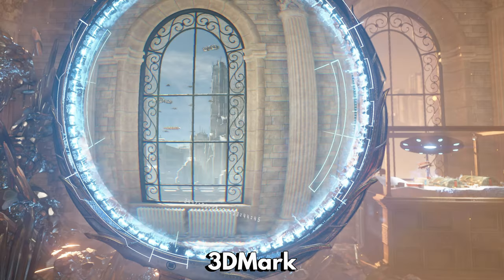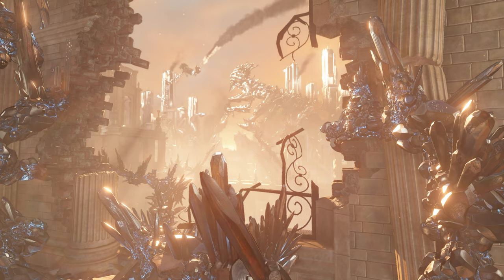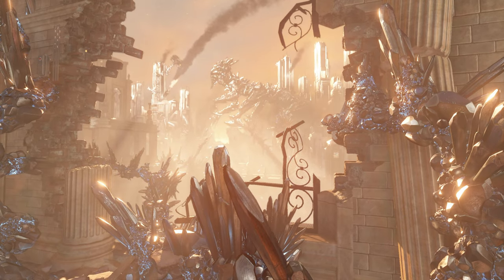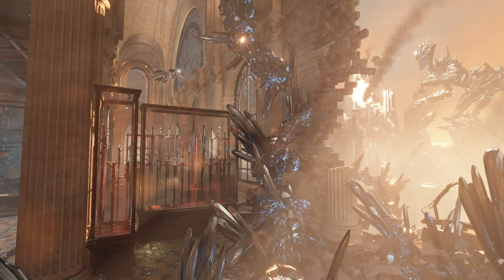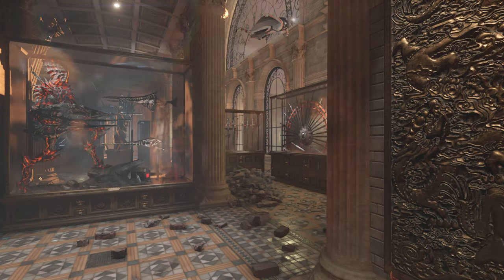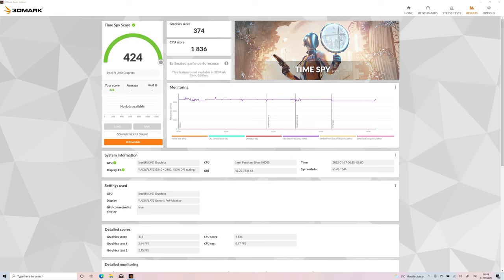In our final system benchmark test we are running 3DMark, which tests the CPU and GPU together for their performance. This is not only for gaming but also used for tasks such as media consumption and image editing. The GPD Pocket 3 scores 424. It is a far lower graphics score, but do take into account that this is a lower specification device.